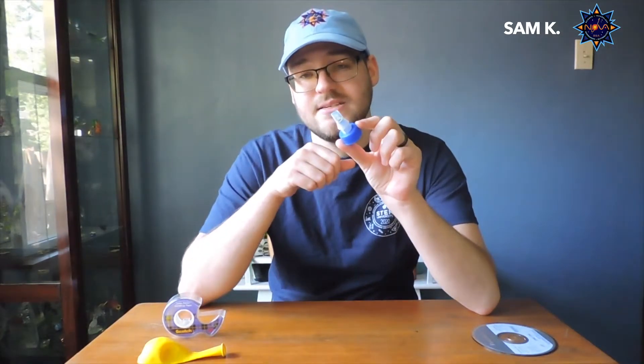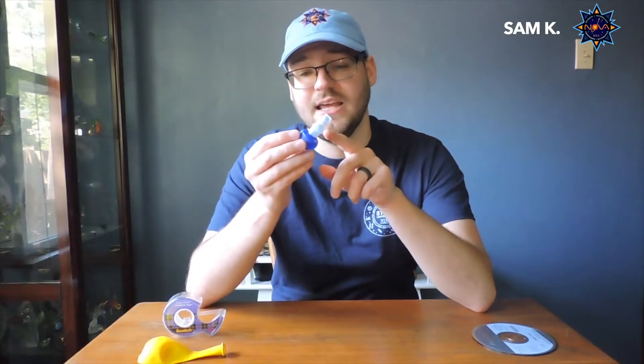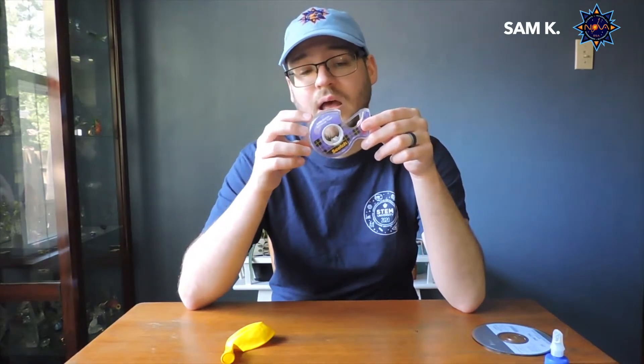The next thing you are going to want is a cap — like a sports drink cap where the top kind of comes up off of the bottom. A lot of water bottles and sports drinks have this. You can also use a glue bottle top; that works as well. The other thing we are going to need is a balloon, which is going to work like our fan and create our cushion of air. And last, you're going to want some way to attach your cap to your CD — tape works fine, or hot glue works really well if you have it.